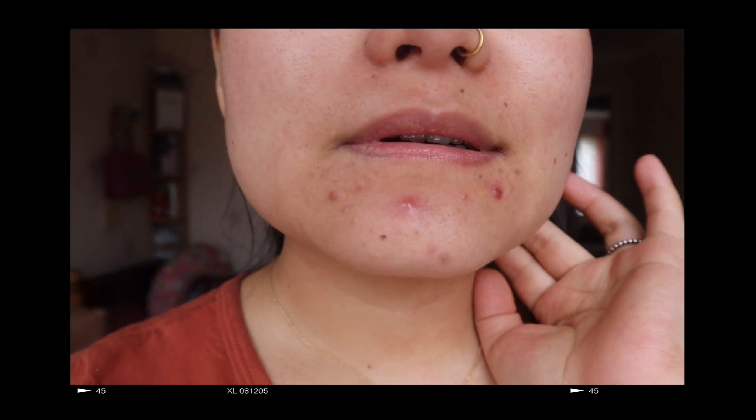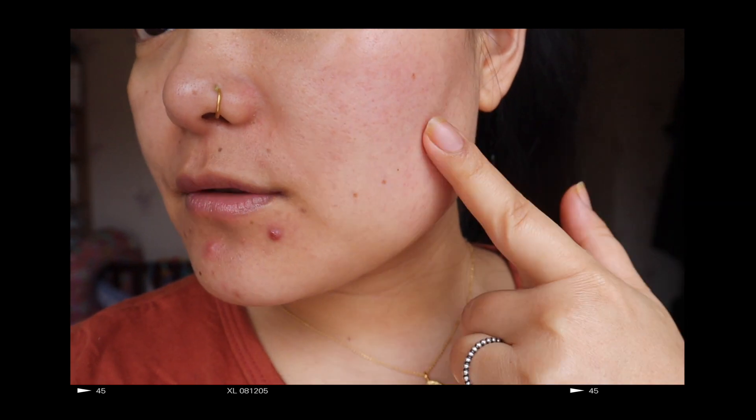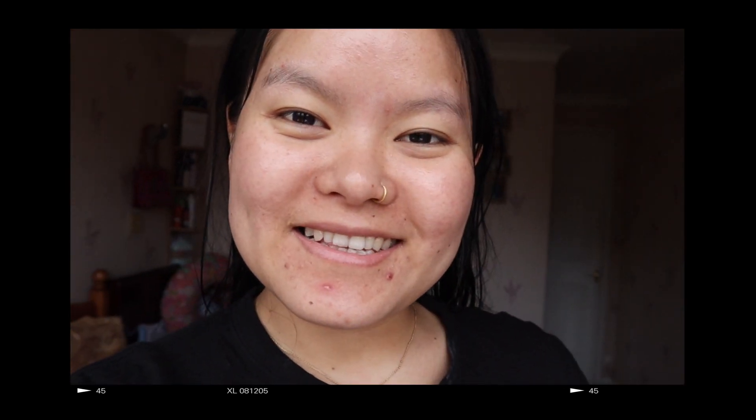My skin is really breaking out. I don't know why. Maybe it's the toner I'm using. But it's still glowing, it's still fresh. So this is how it looks like — day two skin.